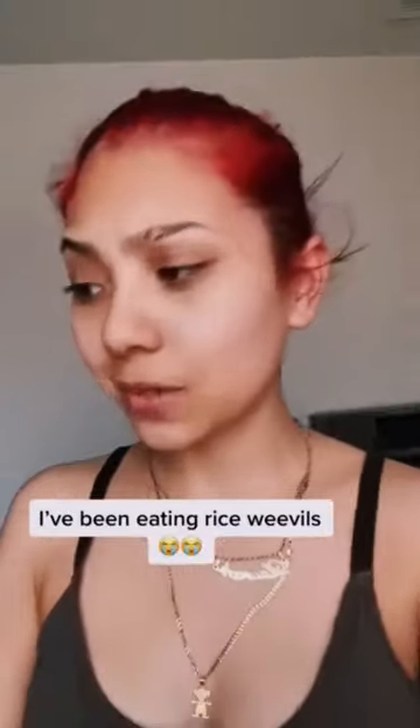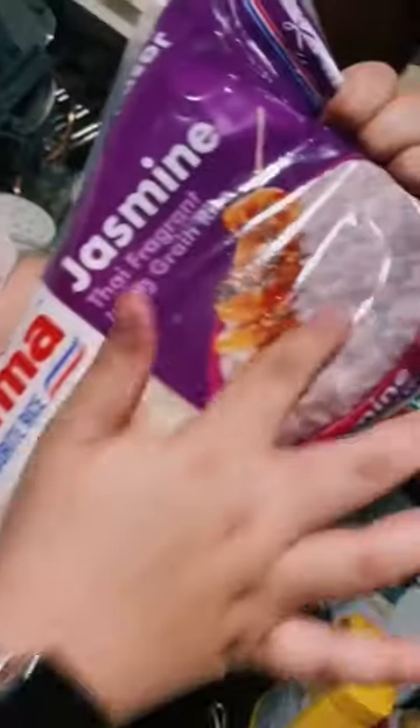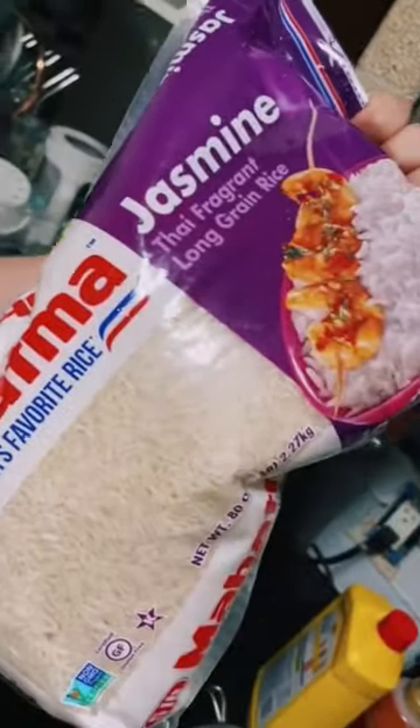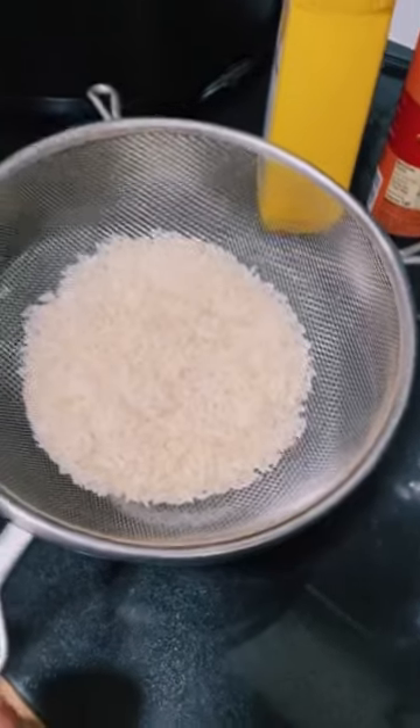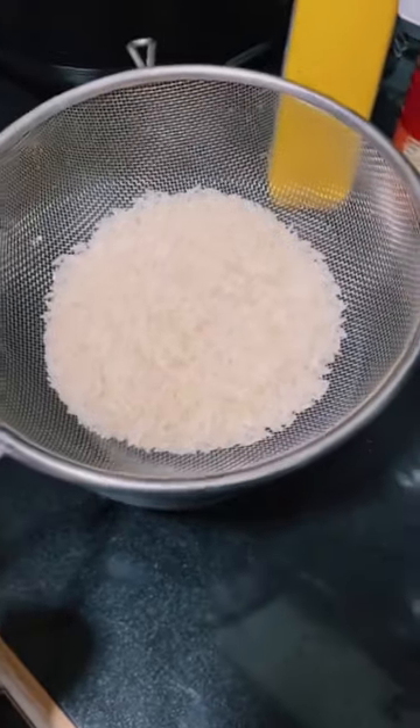It said to sift your rice because of rice weevils. Look at this — an ordinary bag of jasmine white rice. That was a new bag, and this is like the last batch of the previous bag. We're sifting the white rice.